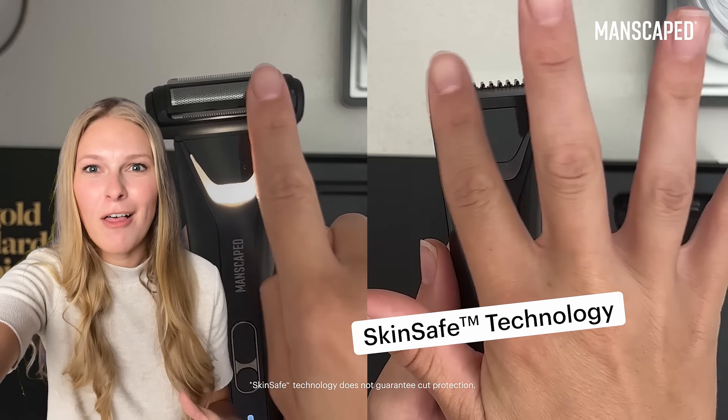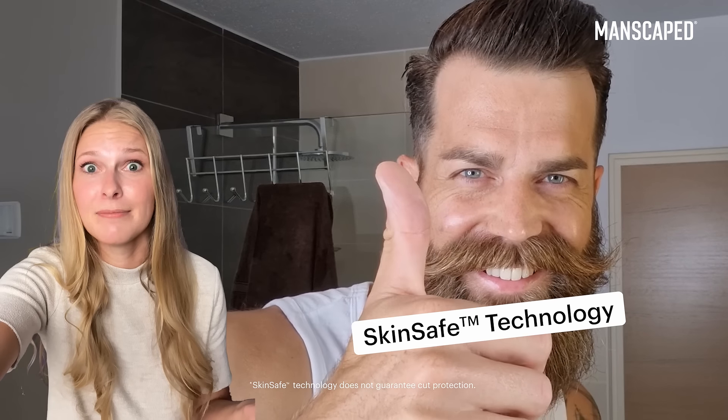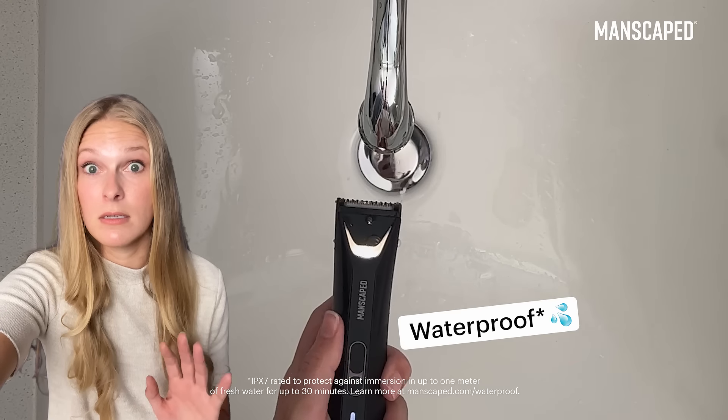It has skin safe technology to help reduce nicks and cuts, which is important to him and, well, most guys out there. It's also waterproof, which is perfect for an easy cleanup. He loves it and so do I.